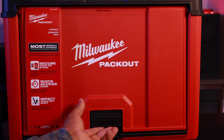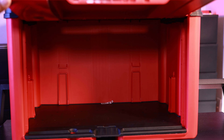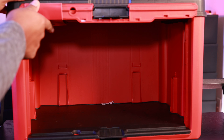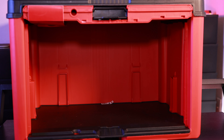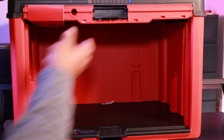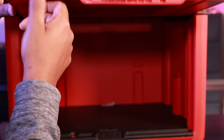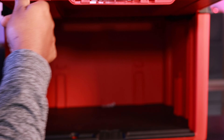I like how when you pull this latch right here, you can actually pick the door up and then the door will actually slide into the system itself. So if you want to keep moving things in and out, you're not constantly worrying about the door slamming on you while you're working, hitting your hand or just being annoying. It's great that it actually locks in.